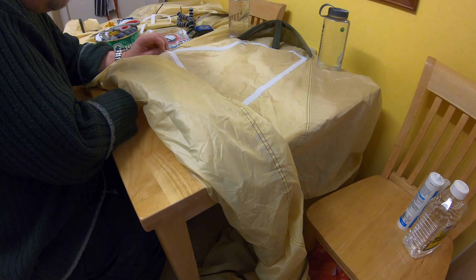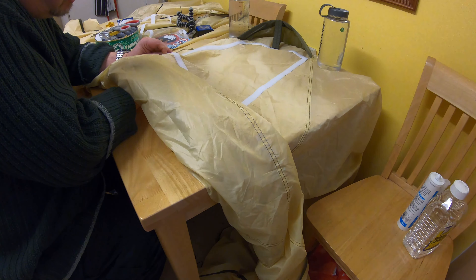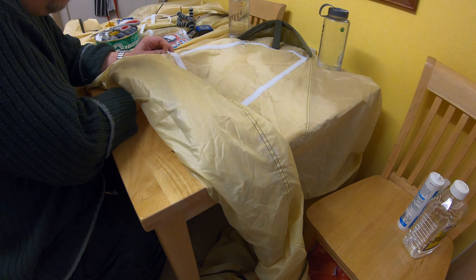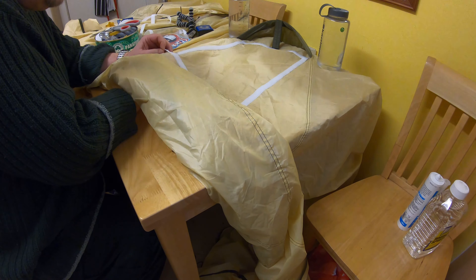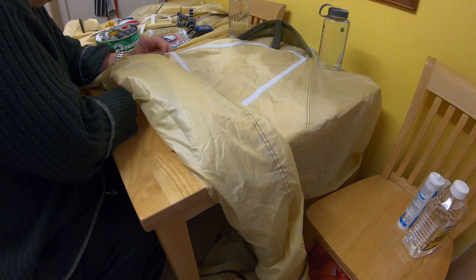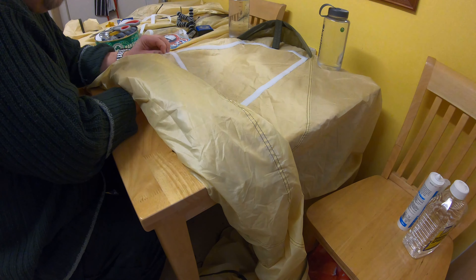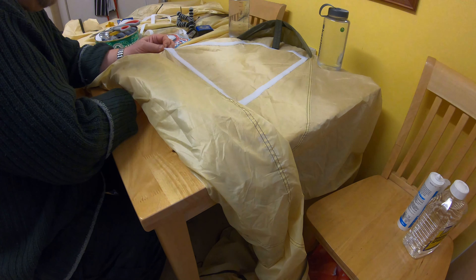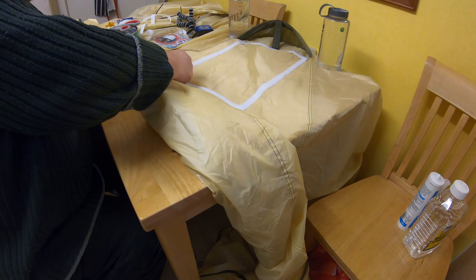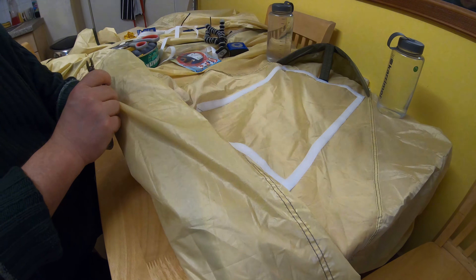This is extremely tough — it's double nylon. My throat — it's tough because I'm going for a double-sewn corner. I haven't got a thimble, so I need a pair of pliers to pull the needle through.